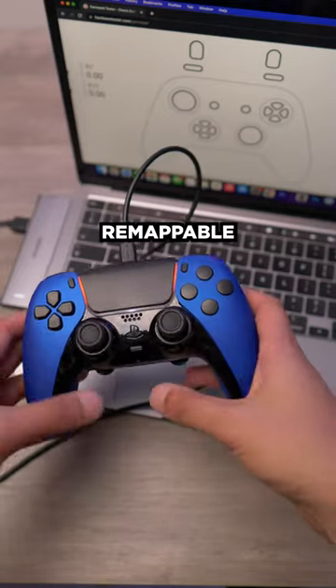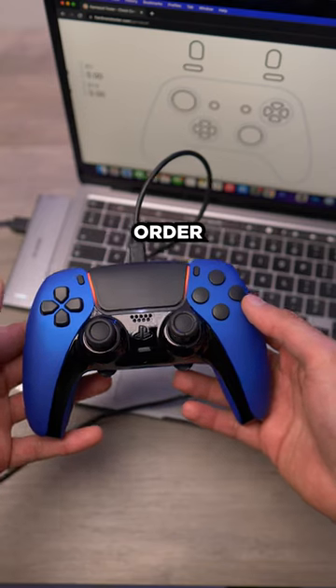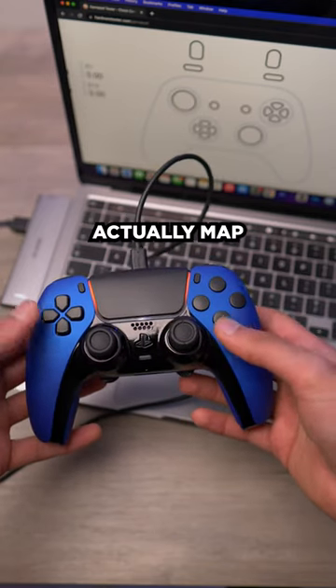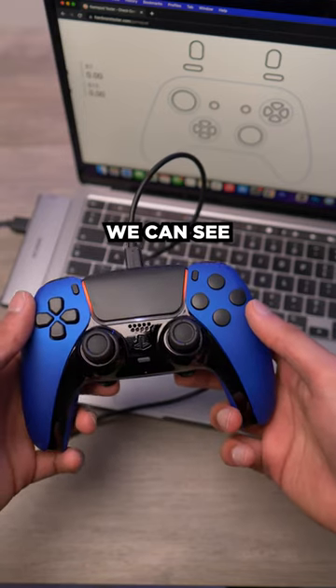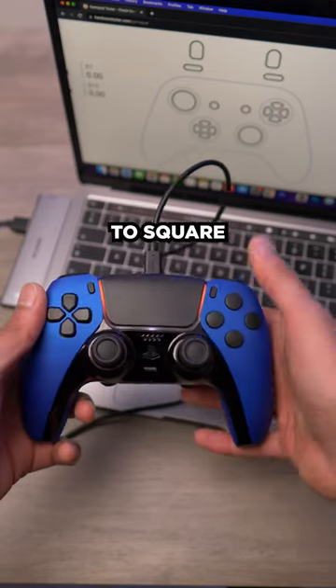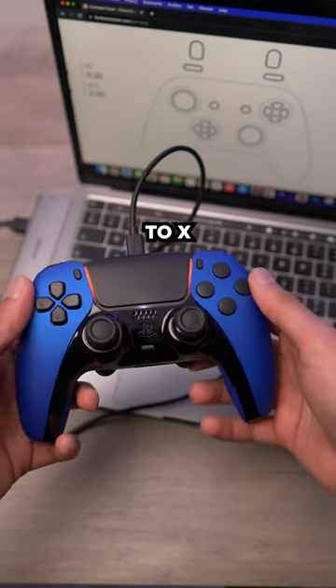If you've chosen to add the remappable chip option for the paddle buttons on your custom controller order, in this video I'm going to show you how to map your paddles whenever you want to change them. Right now we can see the left paddle button is mapped to square and the right paddle button is mapped to X currently.